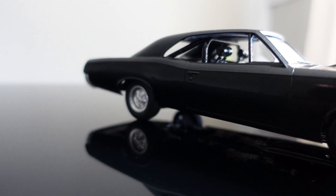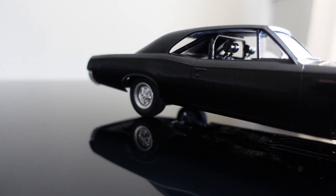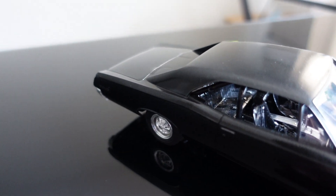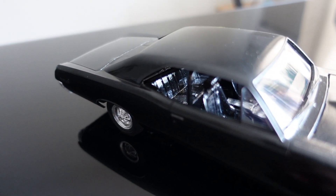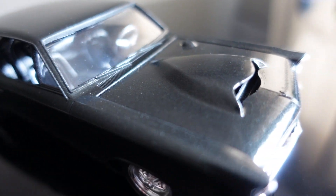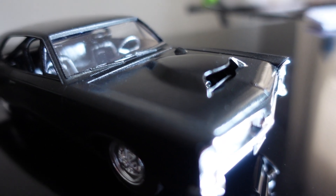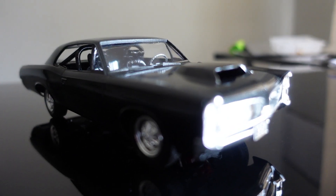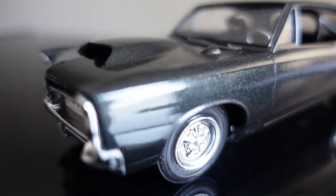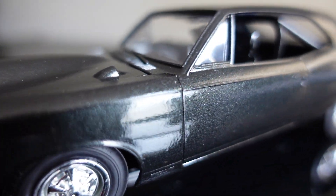We've seen way worse cars with way worse molds, and this isn't even close to that. If y'all want to see the finished product of my dad's build on this '67 Pontiac, I'll leave that down in the description below. I just want to explain my experiences with this car.